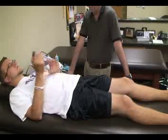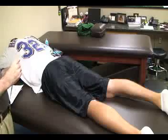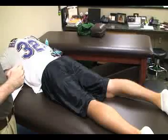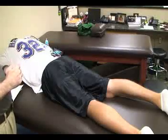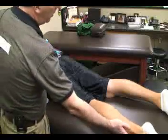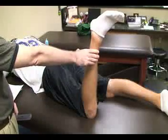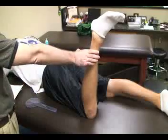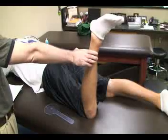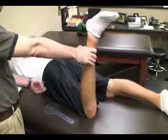The next special test is called Craig's test. In some textbooks it is referred to as measuring the angle of torsion at the hip. For this one, we're going to have the patient in a prone position and flex the knee 90 degrees. We're also going to need a goniometer for this one.